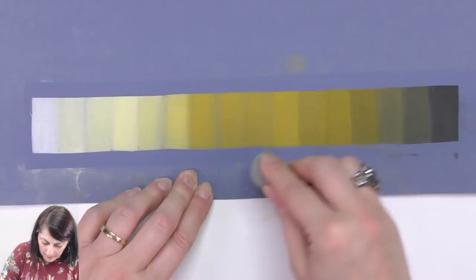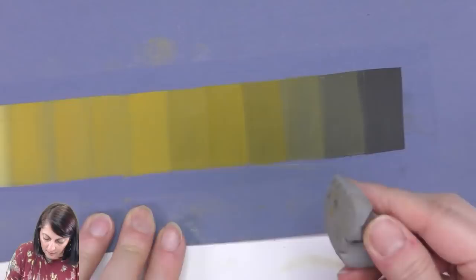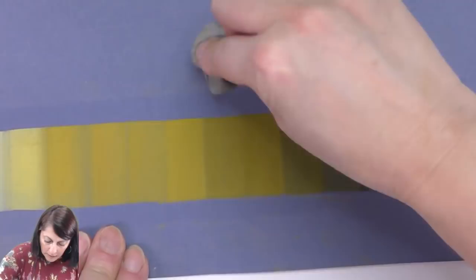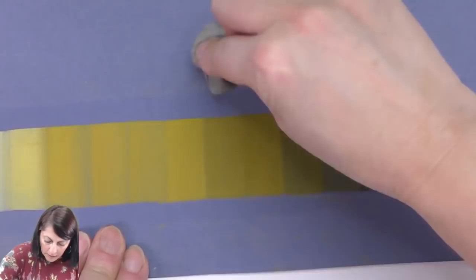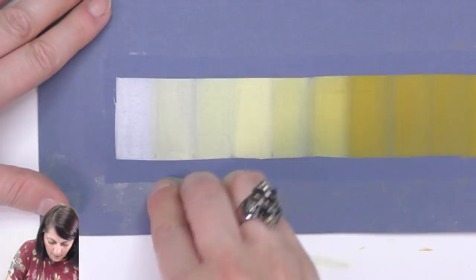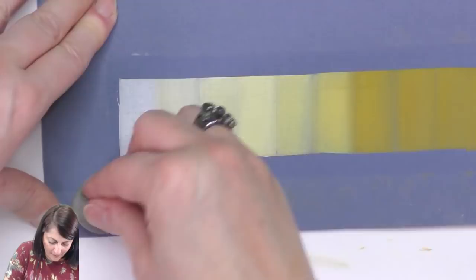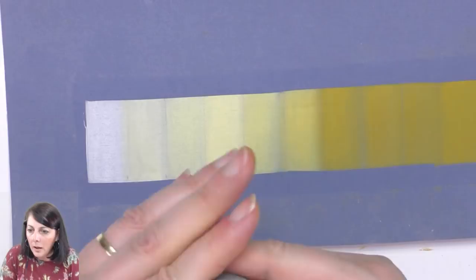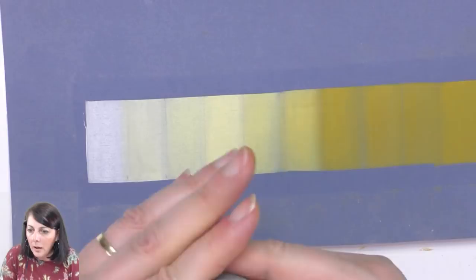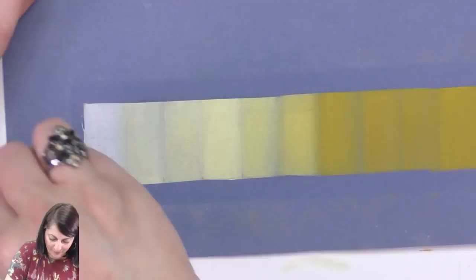Let's try the kneaded eraser — I should get the gum eraser as well. Let me zoom in so you can see. That's working pretty good — this is Hahnemühle Pastel Fix. And here we go on this bit. The kneaded eraser will do the job fine. Not bad! Look at that — that works. So we've done a gradient — you get the idea. That's how you can mix and get values with just four of the pans, not including the black and white.